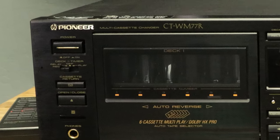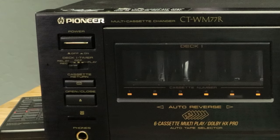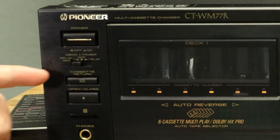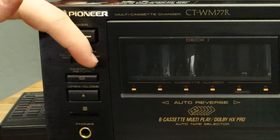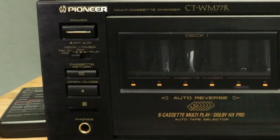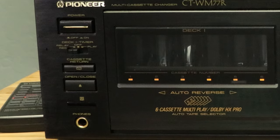The power button is located in the upper left corner. Below that is the deck one timer switch. If you set the switch to relay REC or record, the device will automatically begin recording from the line in when the device gets power. If you set it to play, it will automatically begin playing when it receives power — more on this function later. Below that is the cassette return button, which will return all tapes to the main tray.